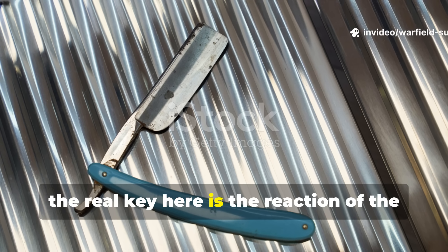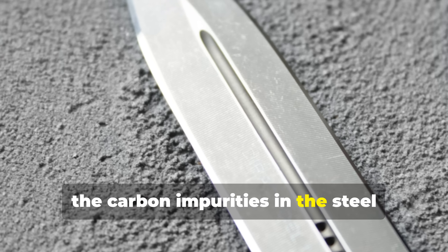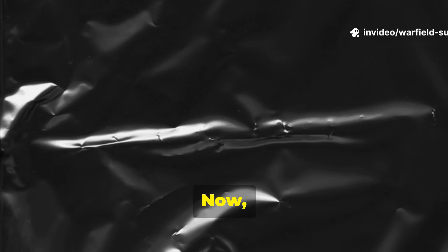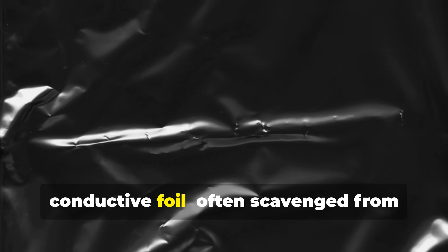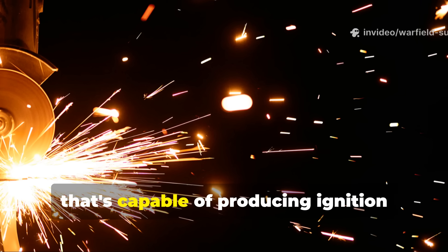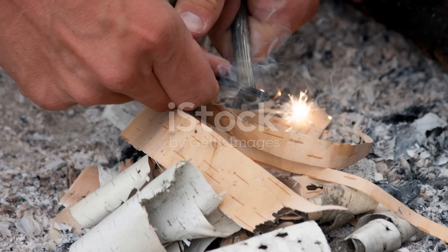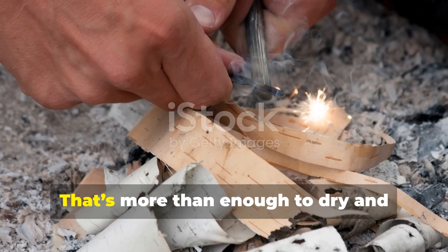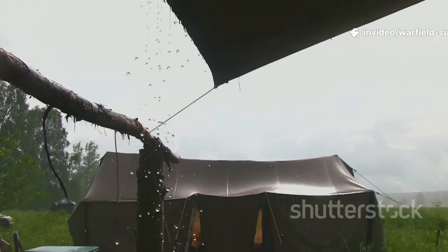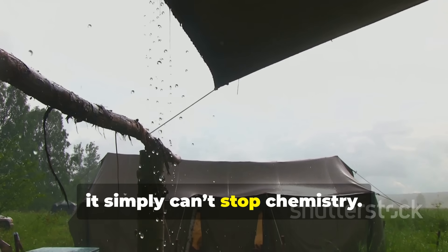The real key here is the reaction of the carbon steel blade under current. The carbon impurities in the steel actually increase resistance, which creates concentrated hot spots. If you combine that with reflective conductive foil — often scavenged from cigarette packs or ration wrappers — you've got a makeshift circuit capable of producing ignition temperatures somewhere around 300 to 400 degrees Celsius. That's more than enough to dry and light shredded cloth, birch bark, or even damp paper. In short, while rain might kill your matches, it simply can't stop chemistry.